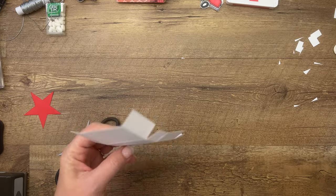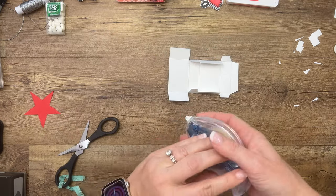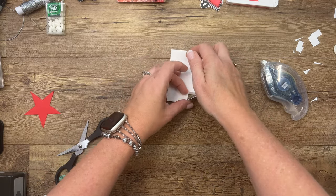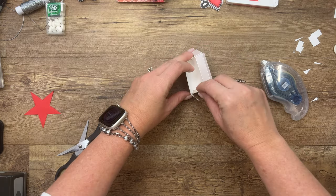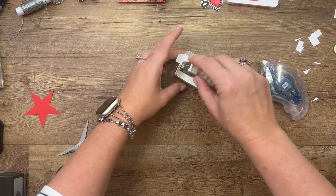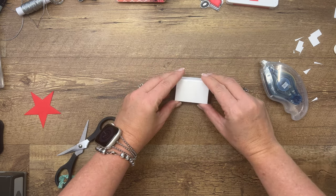Now put some adhesive right here. I'm going to use Stamp and Seal Plus — you can use Tear and Tape or Tombow. Fold the back up like this and sandwich that around those tabs. Those tabs inside you can adhere up or down, whichever you want — I just left them. The little Tic Tac goes in, and then you close your box like that.